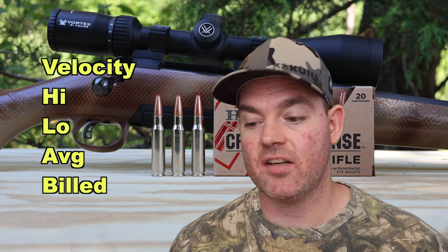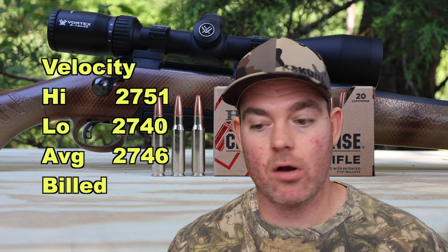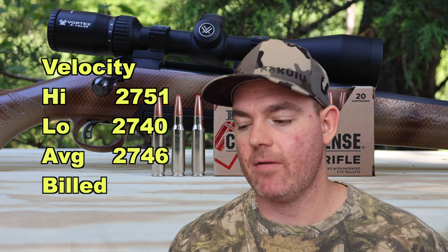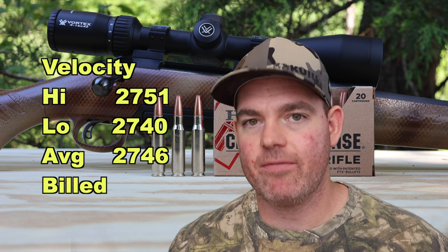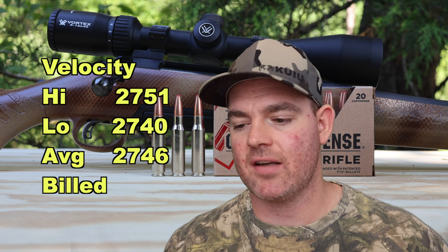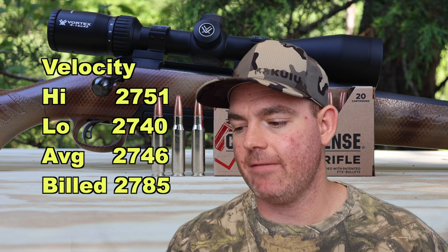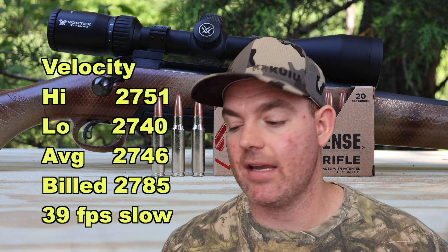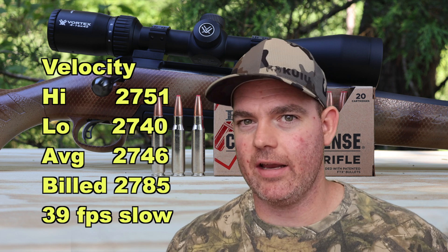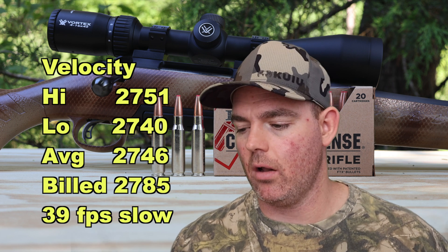On to velocity — our high was 2751, our low was 2740, for an average of 2746 feet per second. That's only an 11 foot per second spread, very consistent. That's versus the factory stated velocity of 2785, so 39 feet per second slow — I've seen a lot worse than that.